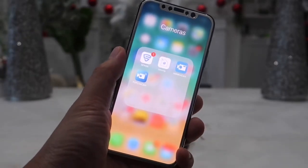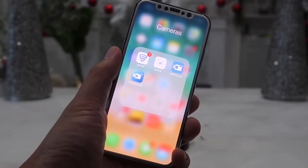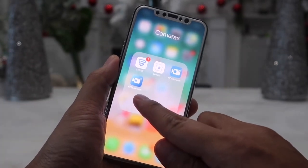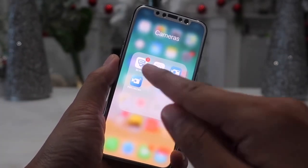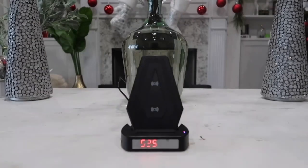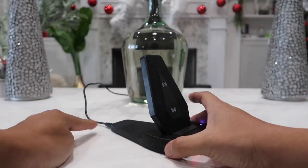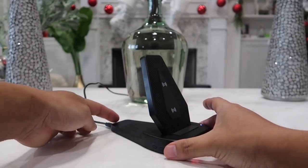This will work with iPhone, Android, or even a computer. You will have to download the app called P2P Live Cam — this blue and white app right here. Once the app is installed, connect the power cord onto the device and turn on the switch on the back.